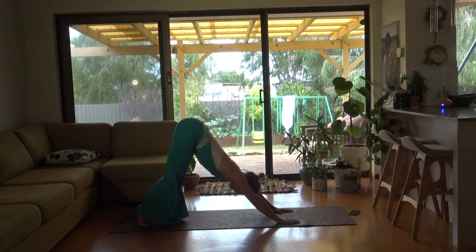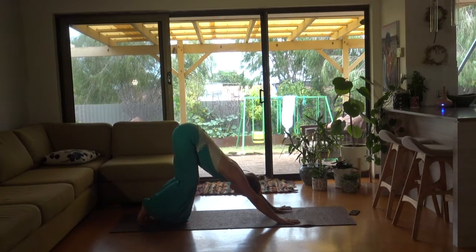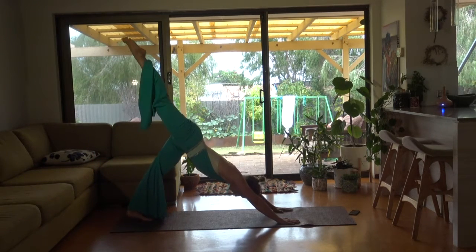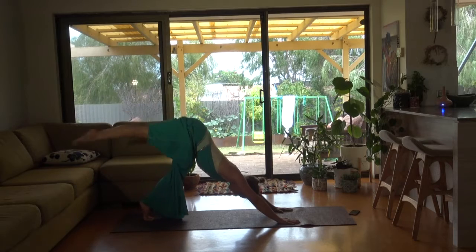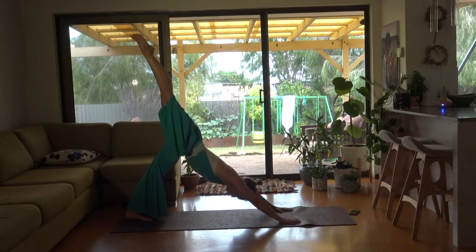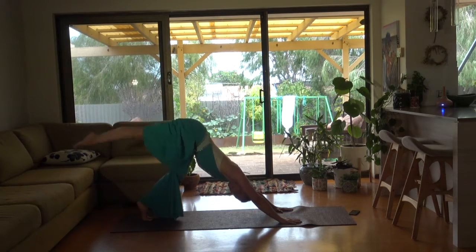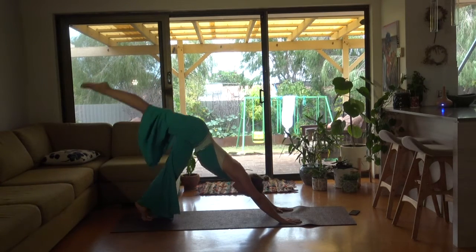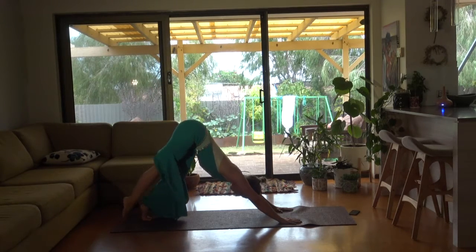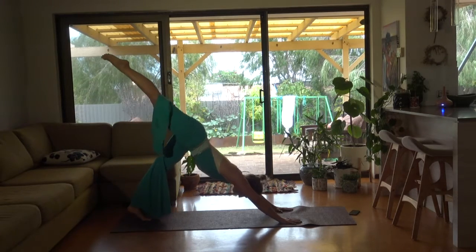Okay, relevé, bend. Straighten your right leg, lift — and up. You might not be able to see it under my flares, but my left knee is bending now and straightening. Trying really hard not to arch my back.